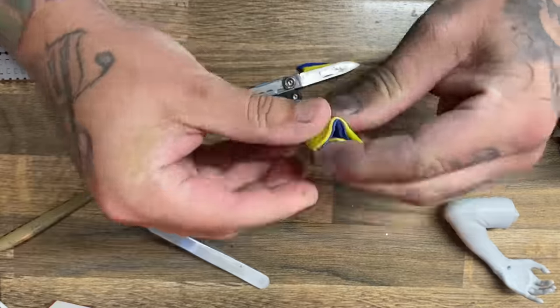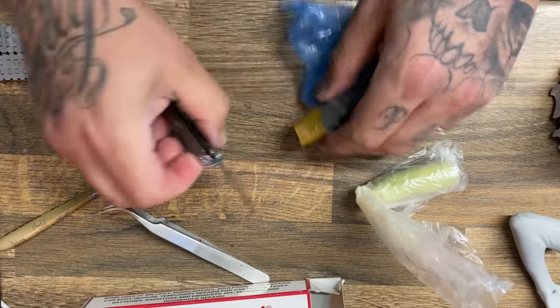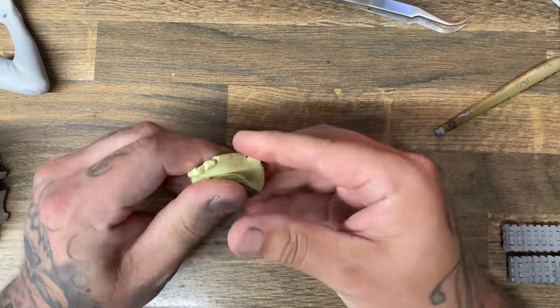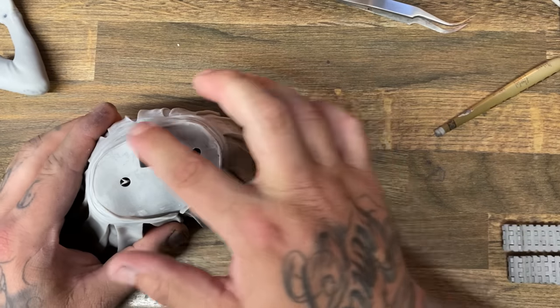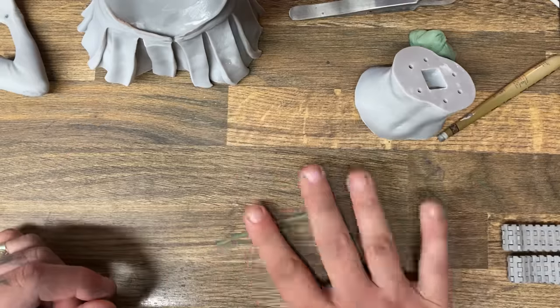I'm going to show you a little trick I learned on the internet - basically the best thing that ever happened. You need some green stuff and some milliput. The reason I use both is because once they're dry it's easier to clean up, and it makes them easier to apply while working. It's like the best of both worlds - the Hannah Montana of putties.